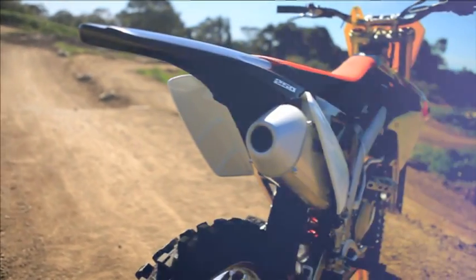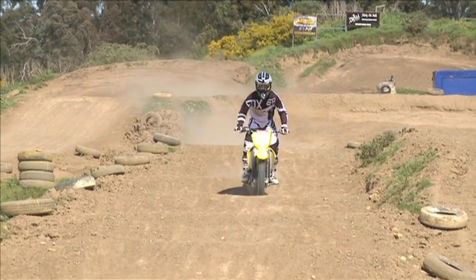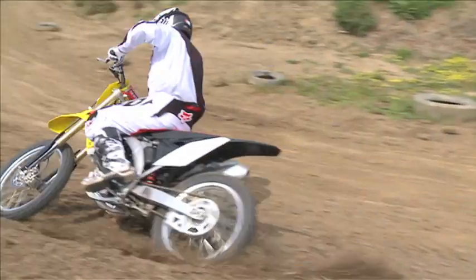Overall, a great package, a lot of cool new things. The new RMZ250 is a great bike. Suzuki haven't had to reinvent the wheel, that's for sure. They've always done a good 250 four-stroke, and once again, this is the same situation.